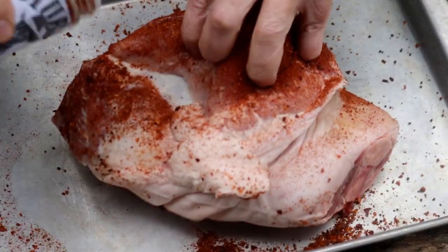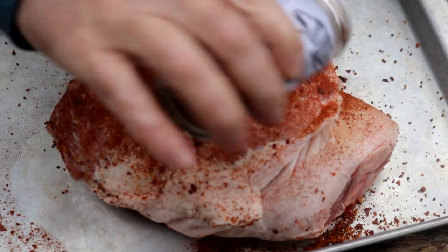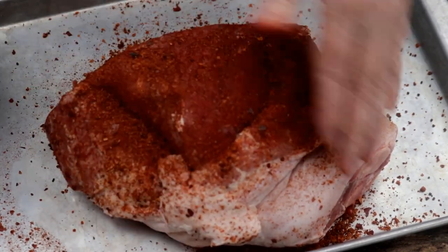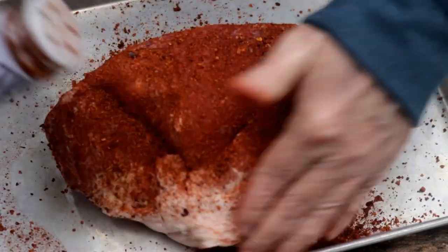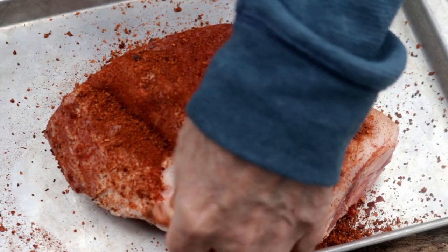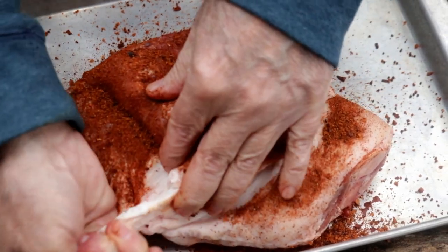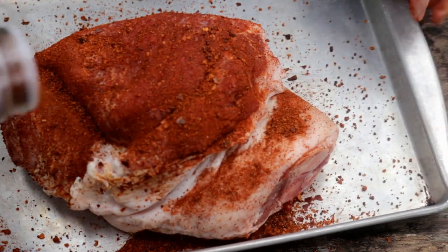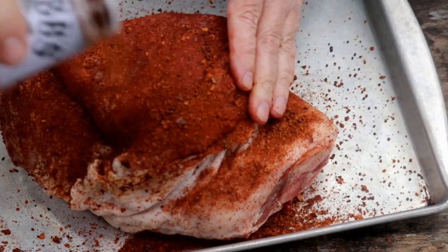We'll let it sit overnight. You want to try to get it down in these little crevices and things. There's no reason to season all that fat on the bottom. We'll cut this off in the morning — actually, we can just take it off right now. We'll be back tomorrow.